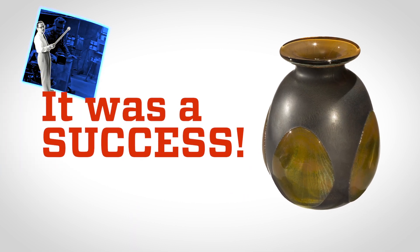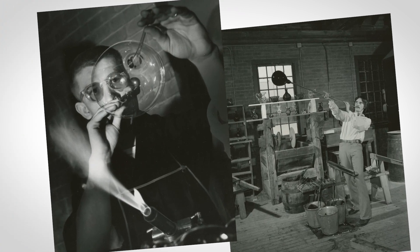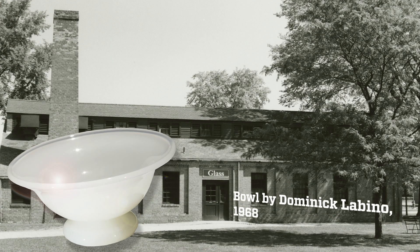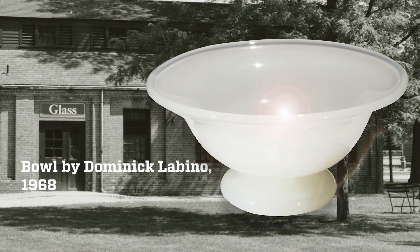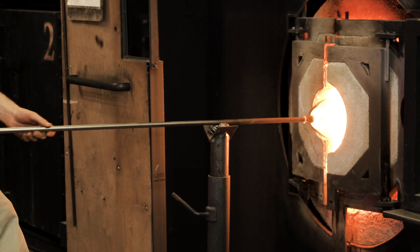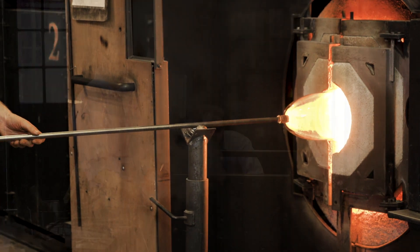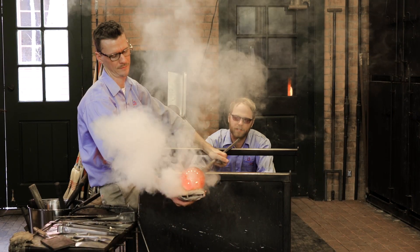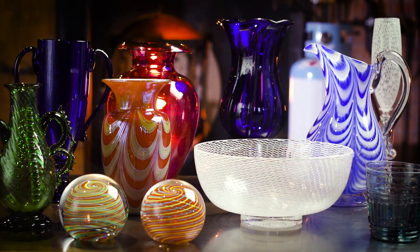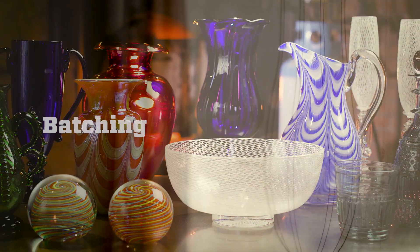Littleton, Lubino, and others went on to teach other artists how to work with glass. In fact, Lubino even created some glass pieces in Greenfield Village's glass shop here at the Henry Ford in Dearborn, Michigan. We still work with glass every day at the glass shop in Greenfield Village, going all the way from the raw materials to beautiful pieces of art. Let's take a look at the process.